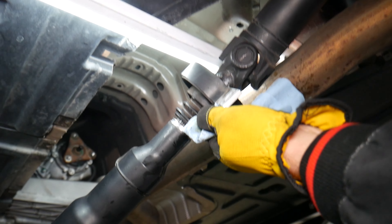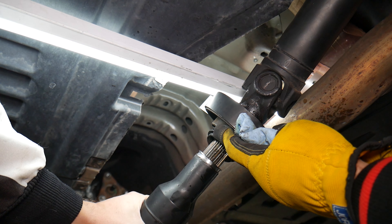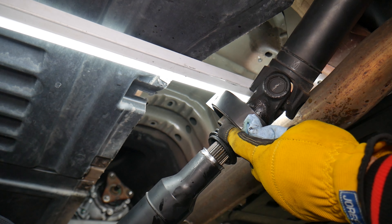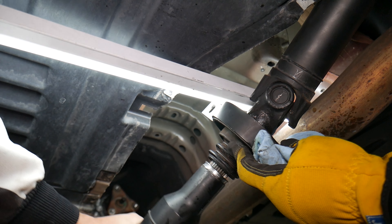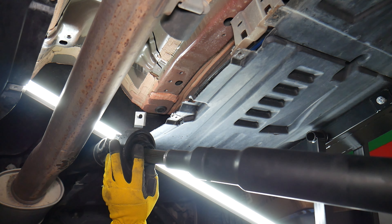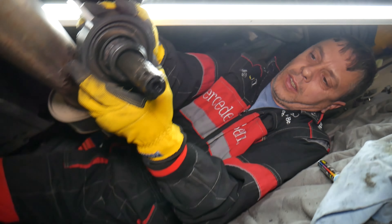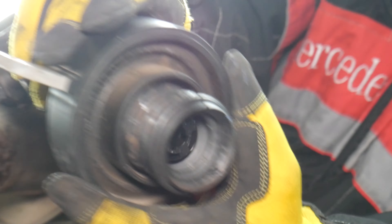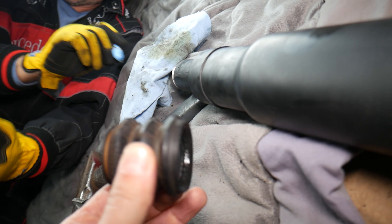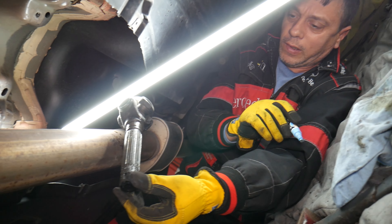We're still trying to get that assembly out — it should come out with no problems, but we investigated and found you have to grab it with two hands and pull. There are some plastic teeth that are holding it. Coming to the front to get a comfortable position — you can see those plastic teeth. We were able to remove the assembly. Make sure it's in good condition and replace it if it's not. Everything is marked and we're ready to put it together in reverse order.